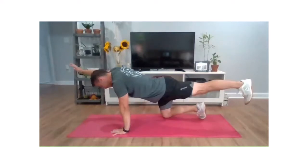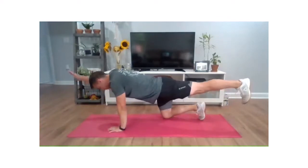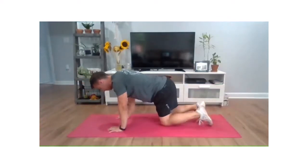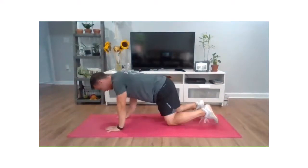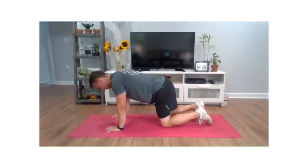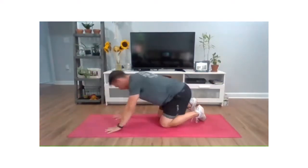Last time — opposite arm and foot. Abs might be feeling some fatigue, but we're going to work to fight past that. Just lifting arm and leg. Hold them strong. We're almost there, folks. Extend two, one, and relax.